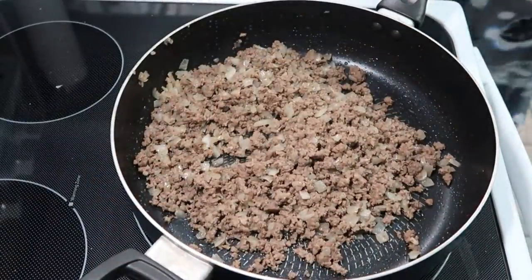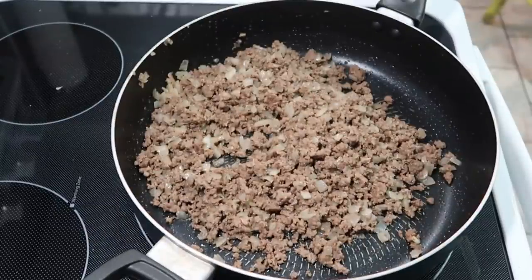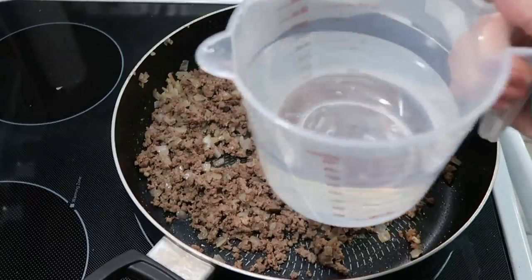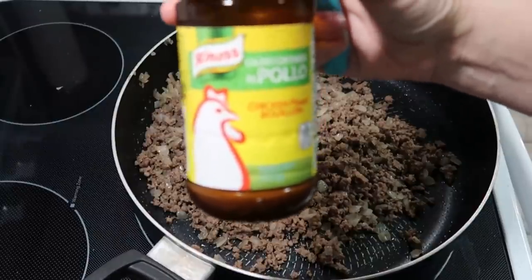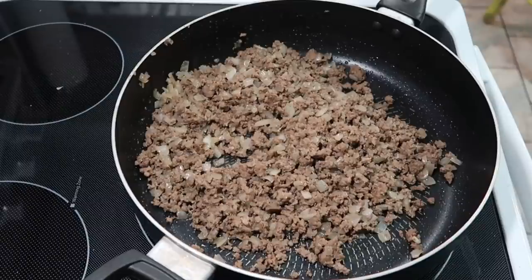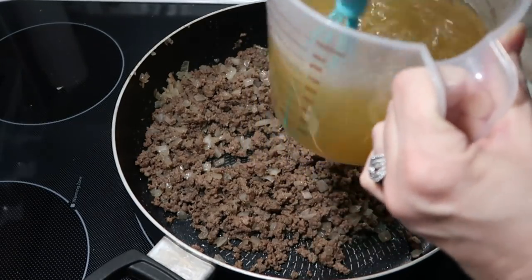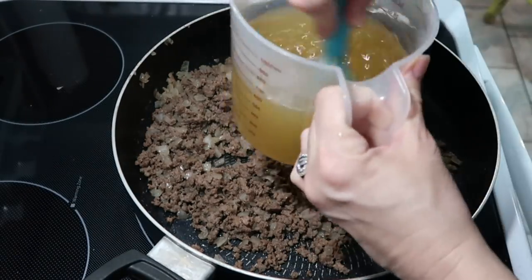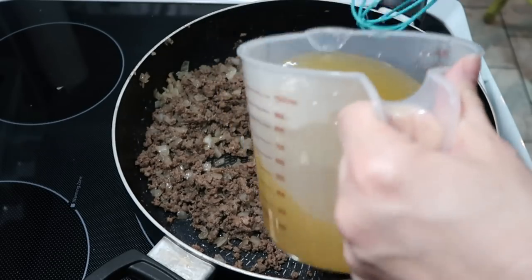I got the meat done and I've got it all drained. We're going to add two and a half cups of chicken broth. I have two and a half cups of just hot water and I'm going to use the Knorr pollo, which is chicken flavored bouillon. It calls for one teaspoon per cup, so I'm going to put two and a half teaspoons, mix this together, and add it to our meat. It's not going to dissolve completely, but I'm going to add that.